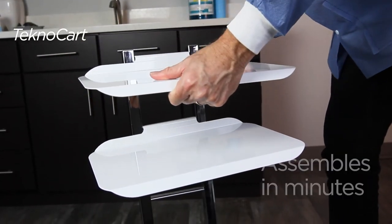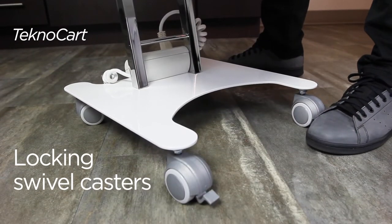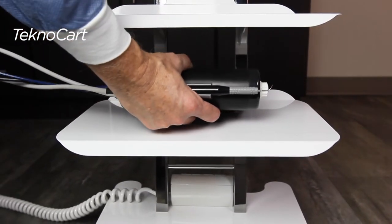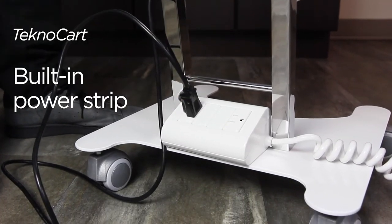The all-steel TechnoCart assembles in minutes and comes equipped with three adjustable shelves and locking dual-wheel swivel casters, offering you flexible, mobile storage capacity to easily transport equipment between operatories. And TechnoCart's built-in power strip provides you a convenient chair-side power source.